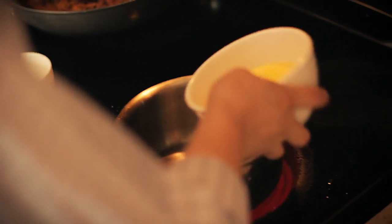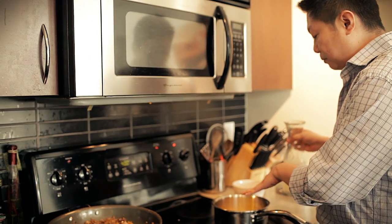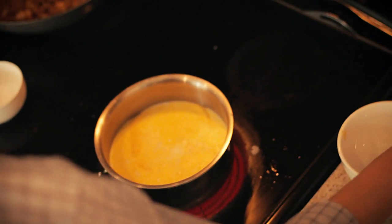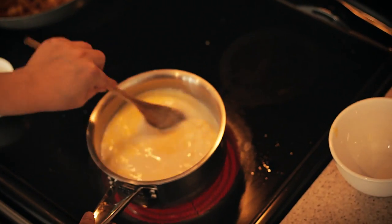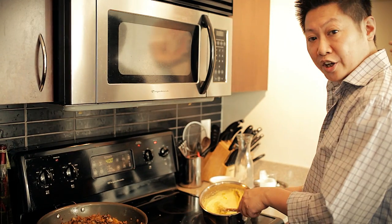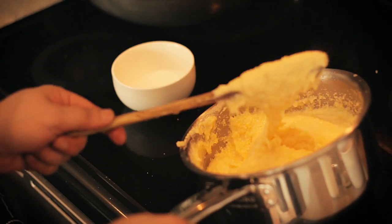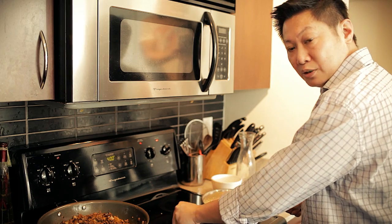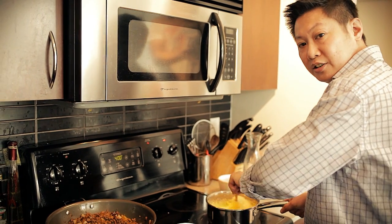Up next is the cornmeal — this is basically what's going to be different. Instead of mashed potatoes, what we're going to do is make a nice puree of the cornmeal. So you put the cornmeal in the pot, add your milk, and bring it to a simmer. Just let it become nice and smooth. In the end, what you're going to end up having is a consistency that's very close to like a whipped mashed potato — nice and thick and creamy. Just season it with a little bit of salt, give it a good mix, and we're good to go.